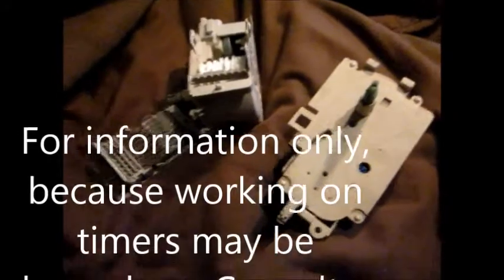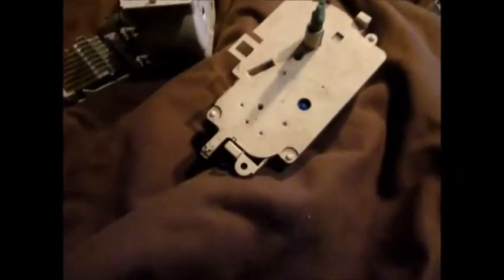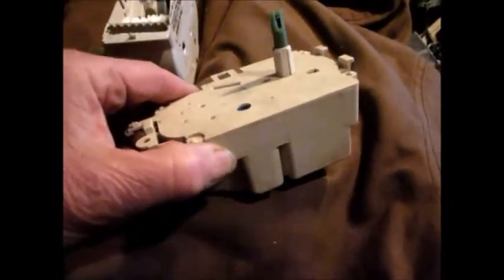How's it going? This is the Appliance Guy up here in Northern California. Today we're looking at some timers — these are plastic-shelled timers basically.